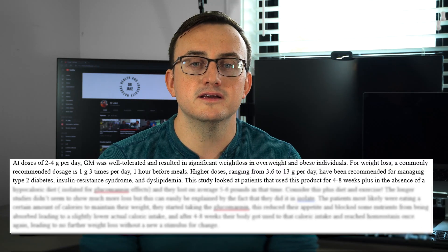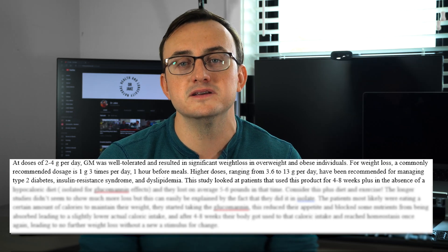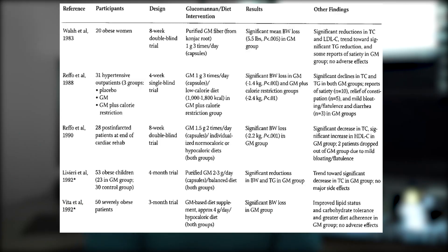According to one of the linked papers, at doses of two to four grams per day glucomannan was well tolerated and resulted in significant weight loss in overweight and obese individuals. For weight loss, a commonly recommended dosage is one gram three times per day, one hour before meals. Higher doses ranging from 3.6 to 13 grams per day have been recommended for managing type 2 diabetes, insulin resistance syndrome, and dyslipidemia. In one study, patients who used this product for four to eight weeks — without changing their diet — lost on average five to six pounds.